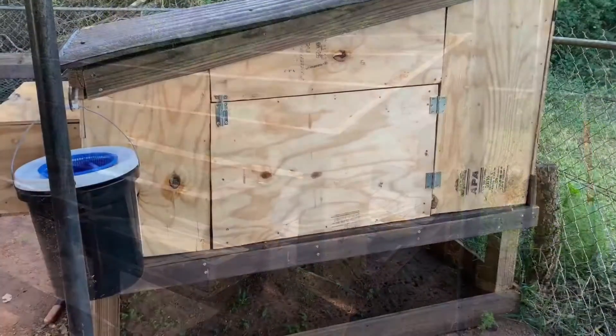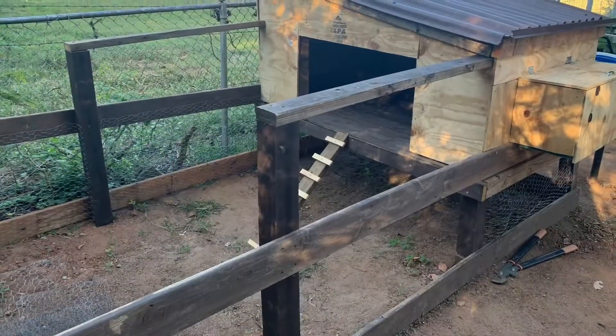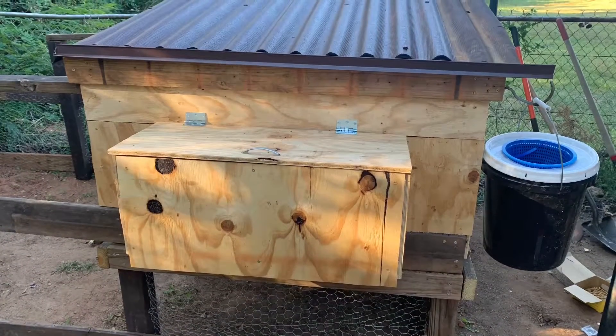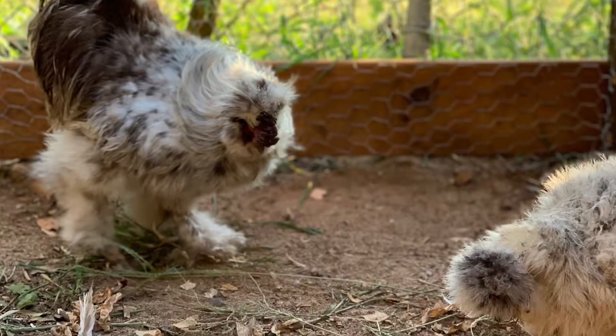Once I got the chicken run done, I was able to start building the actual frame of the coop. Some may notice this isn't perfect wood, but it is recycled — my parents were getting rid of their back pool deck, so I ended up taking a lot of the recycled wood from their project and made it into mine. That way I wouldn't have to go to Lowe's and spend a lot of money, and it would clear up their yard as well.